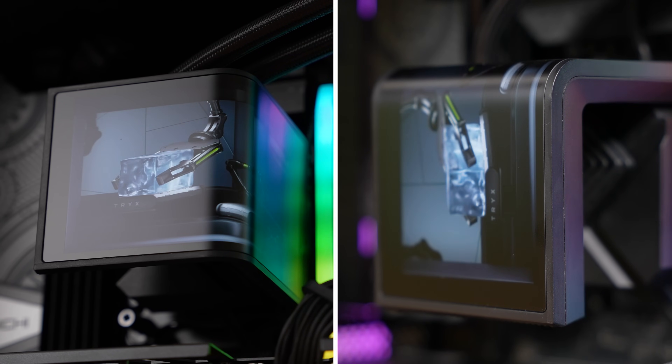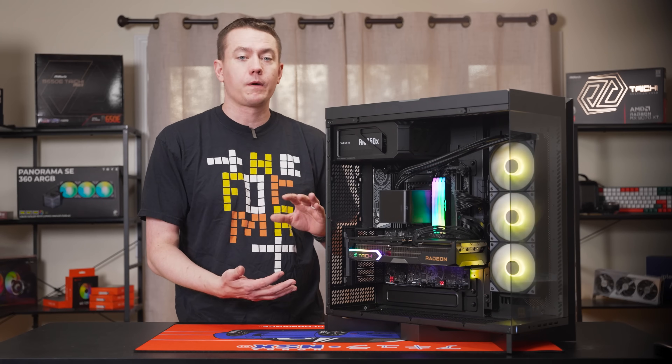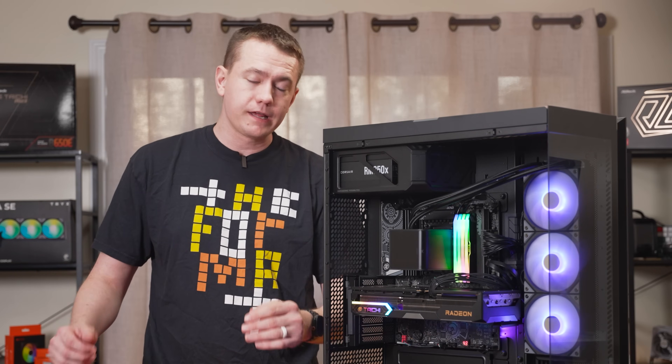No matter how you've built your PC — AIO tubes at the top, bottom, or somewhere else — you can always have Trix's Panorama 3D visual experience coming at you in the way that you like.